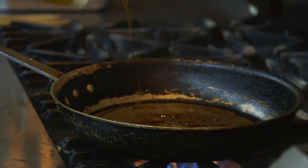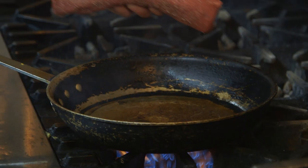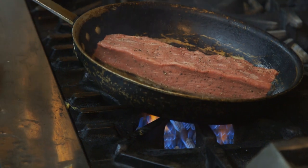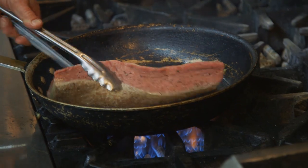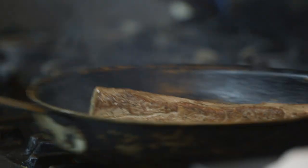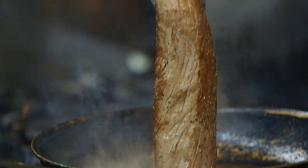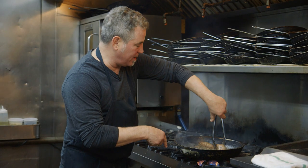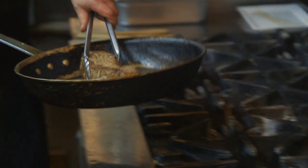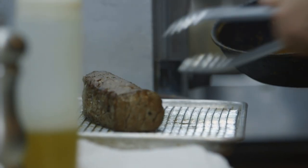So we get a nice hot pan going over here with a little olive oil. Take our tenderloin — we're going to get a nice sear going, be very careful. We're just going to keep rolling it over. See that nice brown color, really sear it in. I'll even do a little trick of searing the ends. Got that nice color all the way around — put it right onto a cooling rack.